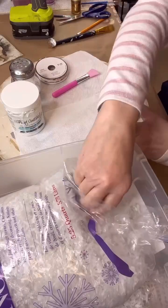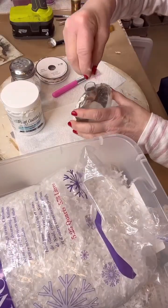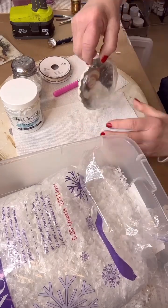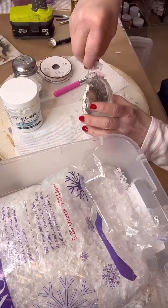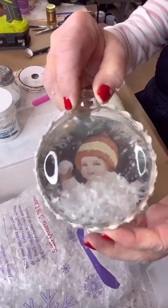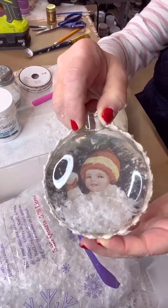Now I'm taking frosty snow because it's a Snow Baby and I'm putting some inside the ornament. You can purchase this anywhere — I believe I got this at Walmart. You put it inside your ornament and it looks like there's snow in there because the snow baby is throwing a snowball. Doesn't that look cute?